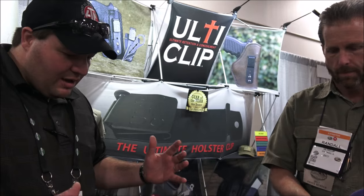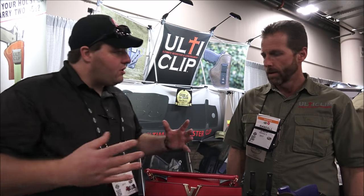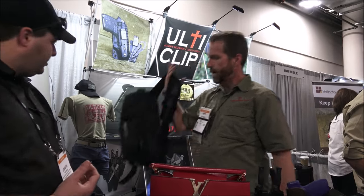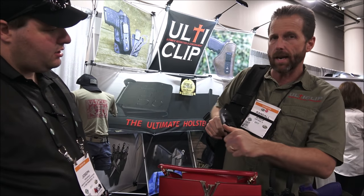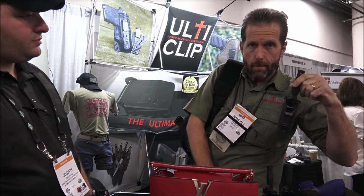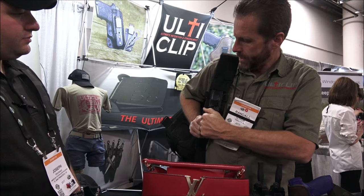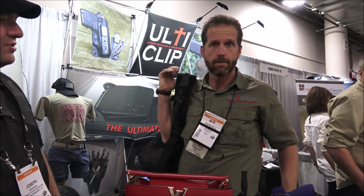I love this clip. You make it universal to go on a bunch of different products. For instance, here I've got a backpack. You can use our clip to retrofit it to something like this knife. You can go from your boots to your pant pocket right to this backpack — clamp it down and it's not going anywhere. That's cool.